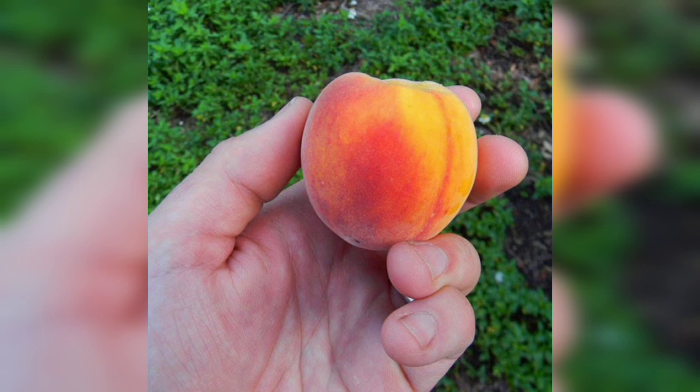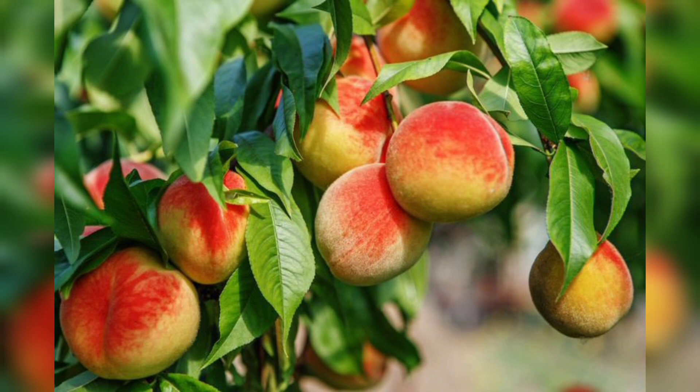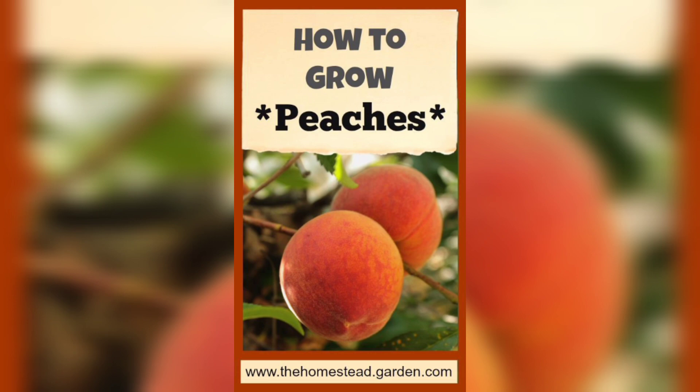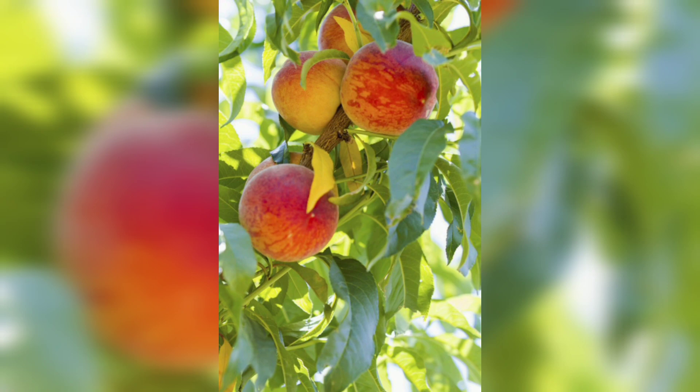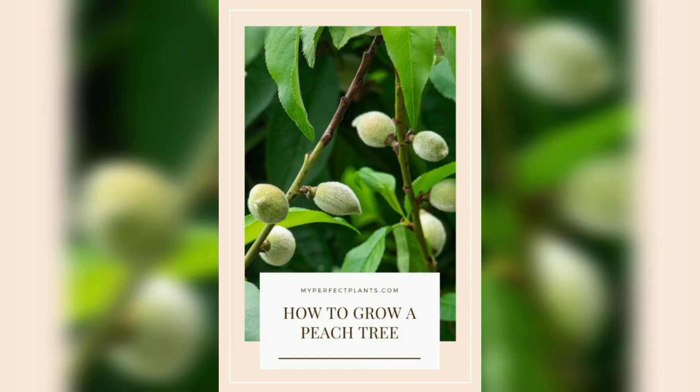Some popular peach tree varieties include Red Haven, Alberta, and Hale Haven. These trees need plenty of sunlight, so it is essential to find a location in your yard that receives at least six hours of direct sunlight each day. Additionally, peach trees need well-drained soil, so avoid planting them in low-lying areas that tend to collect water.